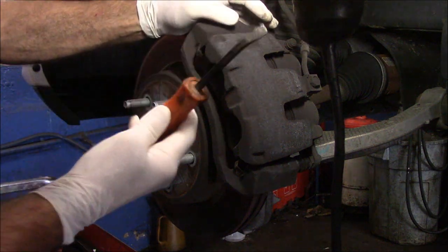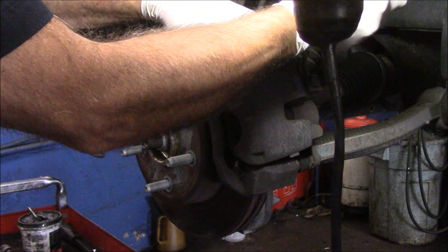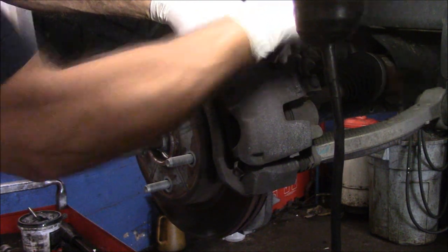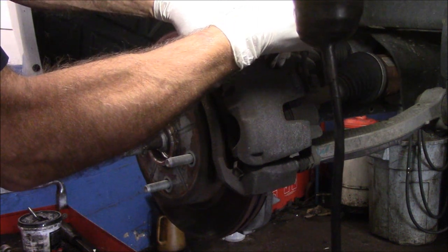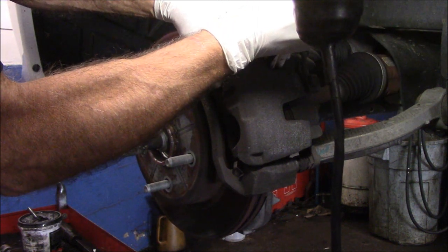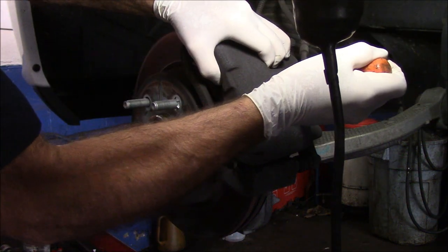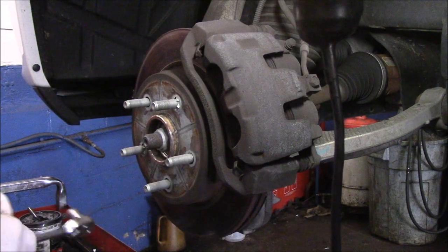We're going to take a little pry bar or screwdriver and go in the back here to push the piston back into the bore. This one is a little tight. I couldn't do it on the other side either, so I wound up having to push it back in once I had the pad and the caliper off. We're not even going to play with it here — we're going to do that on the other side.